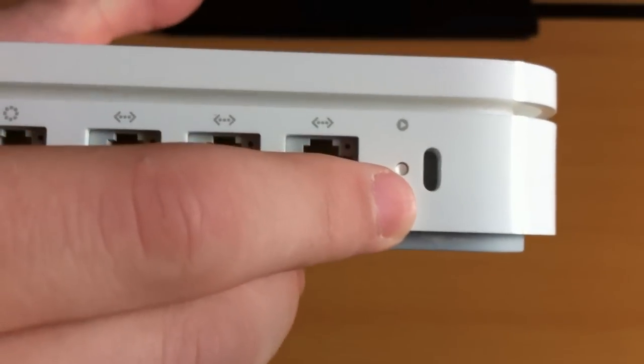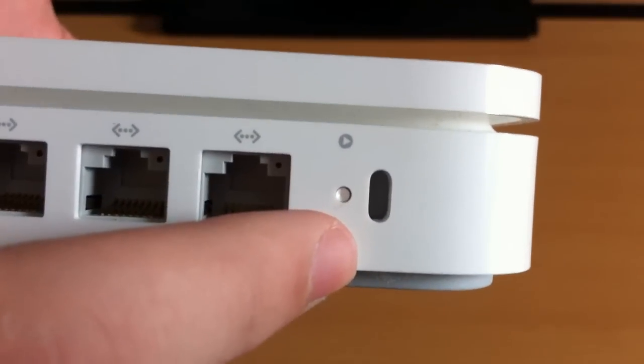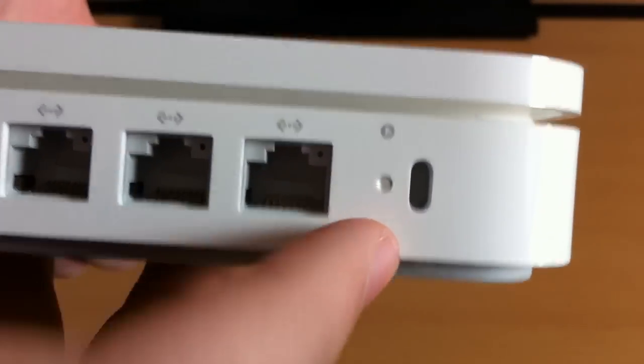There is a reset button, which is actually much easier to just unplug and plug back in. And there is a Kensington lock port, which can be useful in some environments.